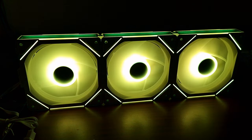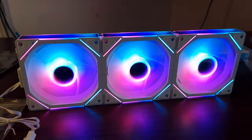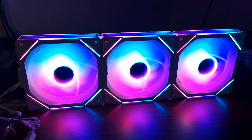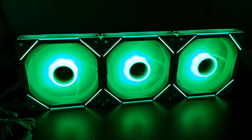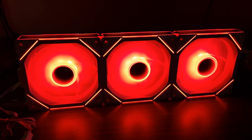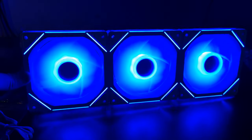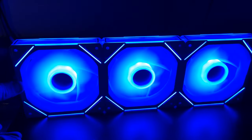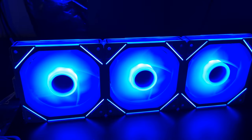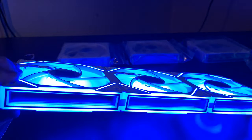Oh wow, that is lovely - look at that, that is absolutely stunning. I love the overall effect. It's got loads of different effects - this is the breathing one. There's a color cycle effect too - the infinity mirror is indeed working. Look at that, it looks so cool! You can also see just how much air it moves from the fan blades.